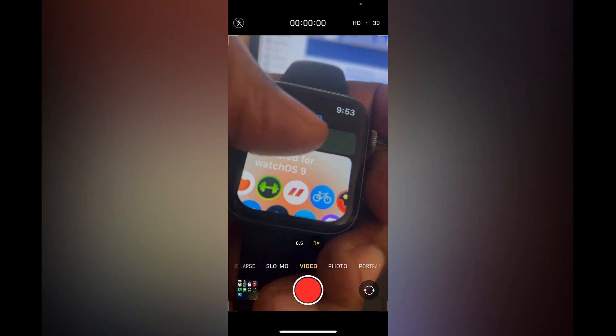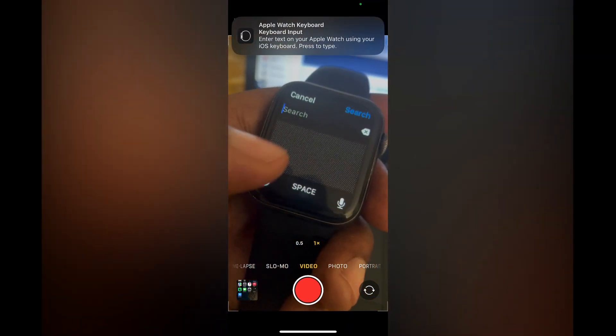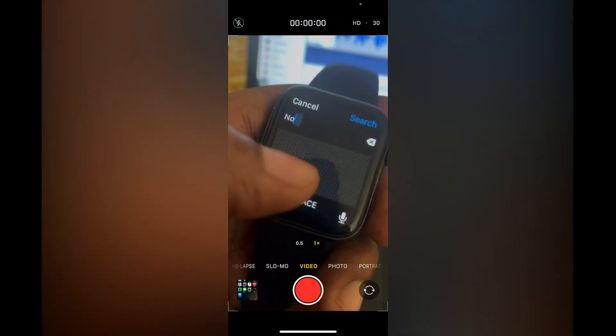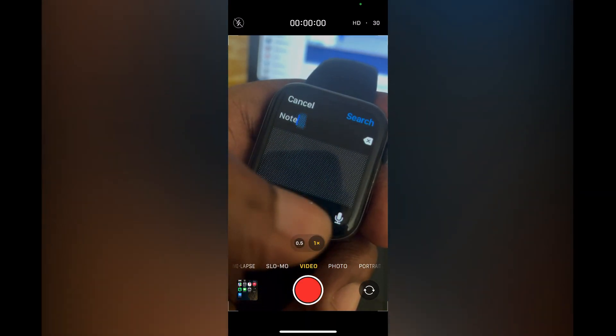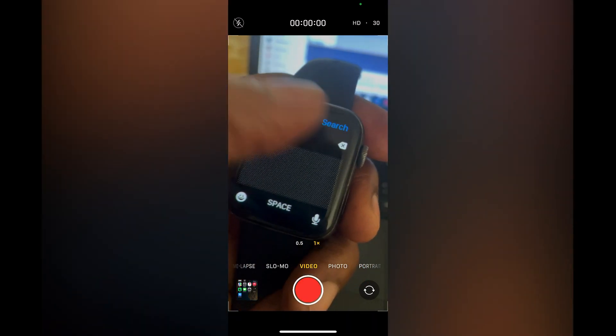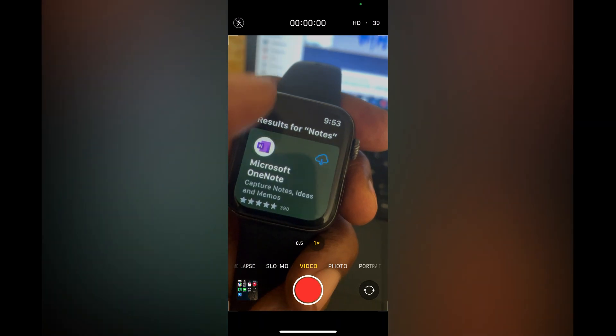In the App Store you are going to search for notes, so you are going to quickly type 'notes' and then simply tap on search. From here, scroll down.